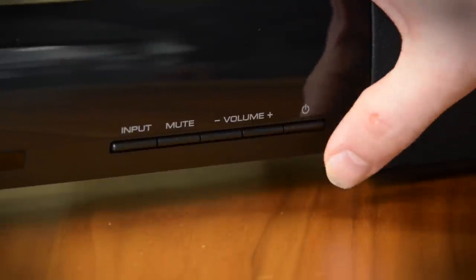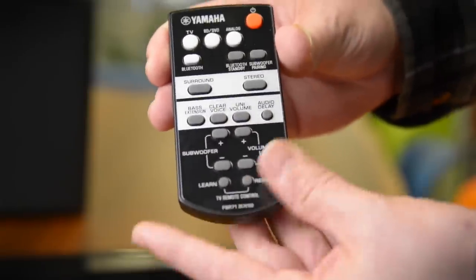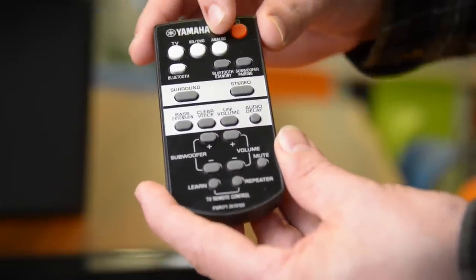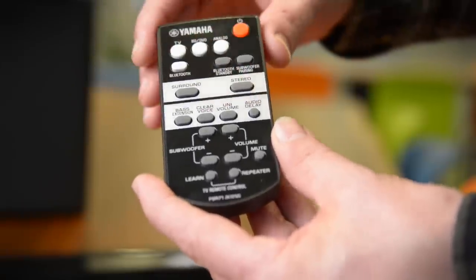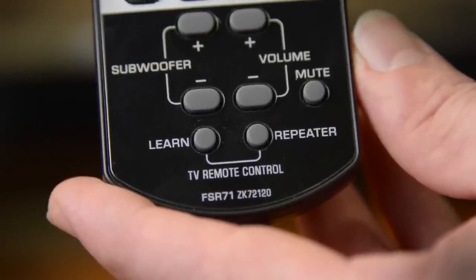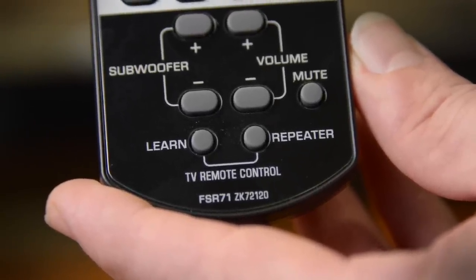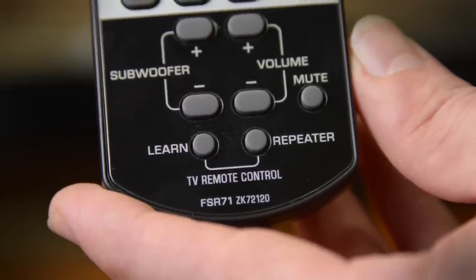The controls on the bar are very minimal like most soundbars. That's why you'll need the stubby little remote that we've come to love from Yamaha. You get everything from source selection to surround and stereo control, your basic DSP functions, subwoofer level and volume, and you can teach it to learn your TV remote so you can control the entire thing from your TV and set up the repeater on the back of the bar so you won't block your IR on the TV.